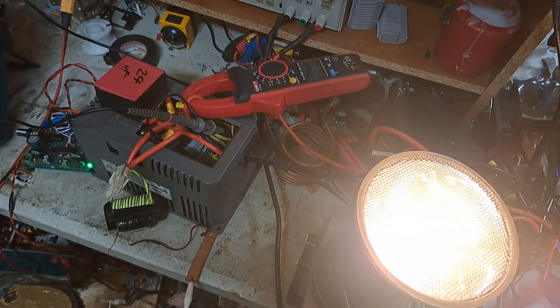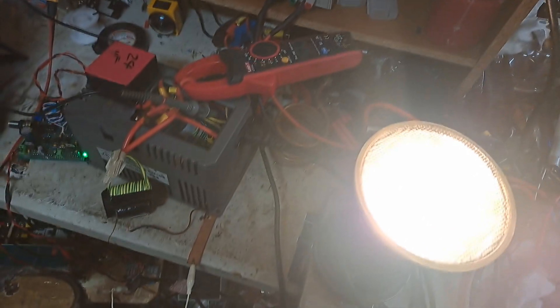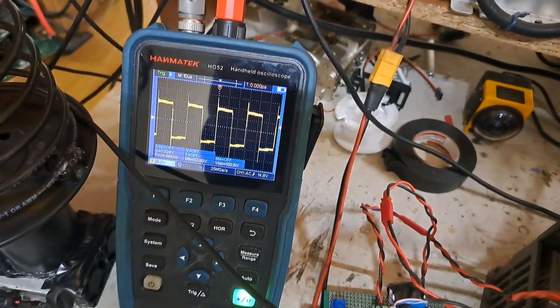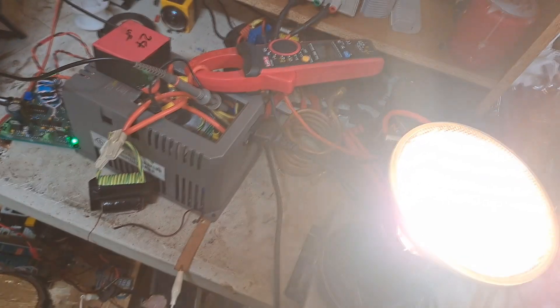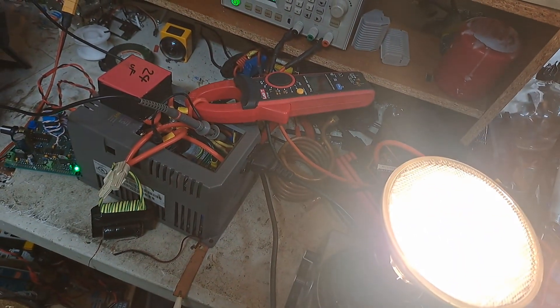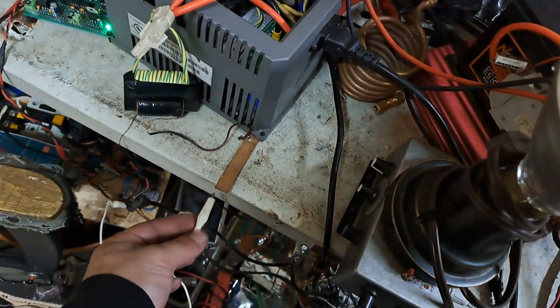I'll back it up to about 30-35 kilohertz and I'm only pulling about two and a half amps - probably a little too bright on the bulb already. Pulling about three and a half amps using that little transformer. I could definitely overdrive it. No load into the primary is just a little under an amp.